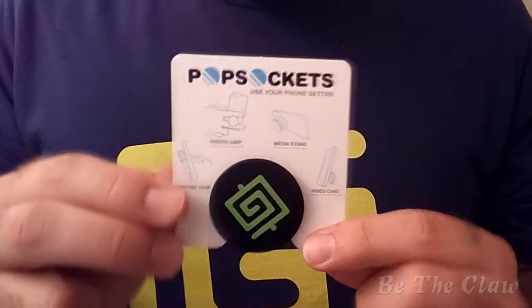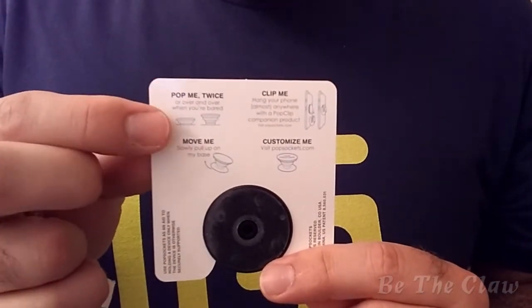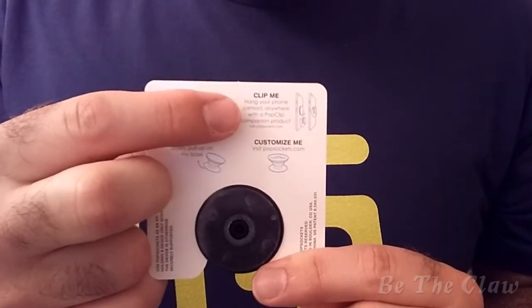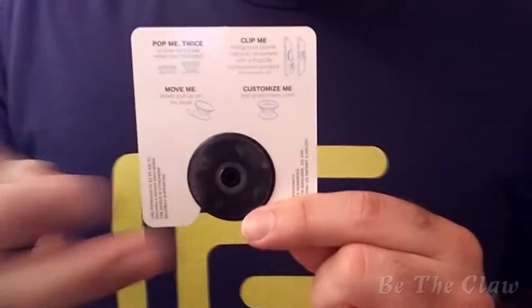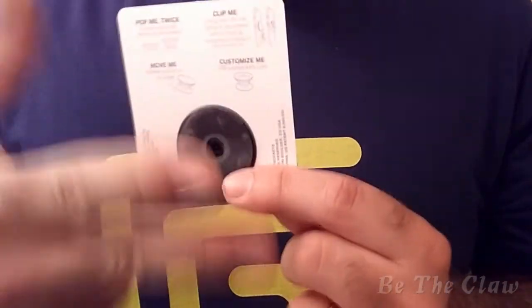So this is what the packaging looks like — just a little card with instructions. You can pop it twice and it expands sort of like a zoom lens on a camera. You can get an optional pop clip which allows you to hang it up, and you can basically use it to hold up your phone and use it for better grip.